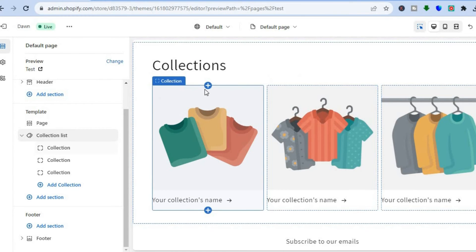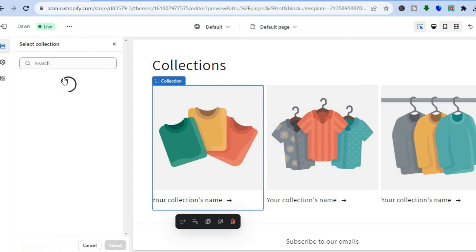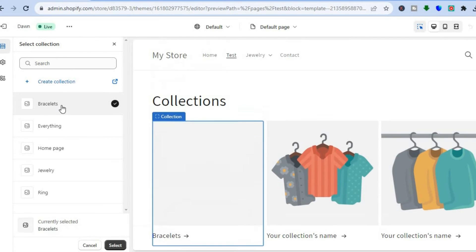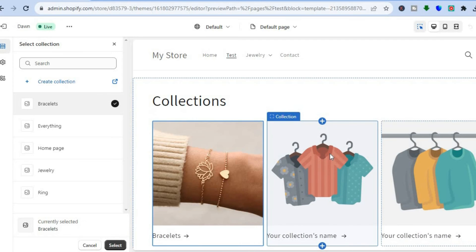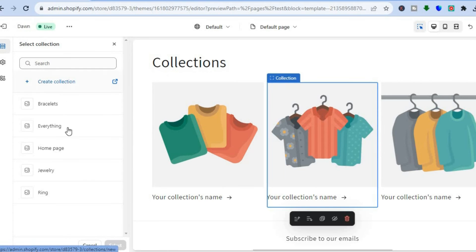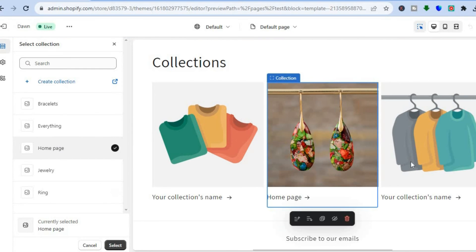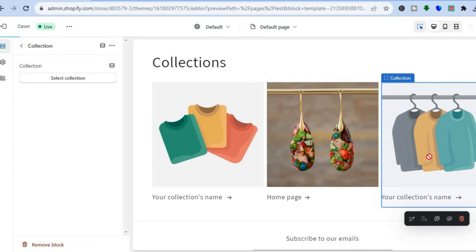Then tap on each collection slot. From the left hand menu option you will see Select Collection — tap there and you can start adding the collections you would like displayed on the page. Tap on Select Collection again for the next slot and add another collection.